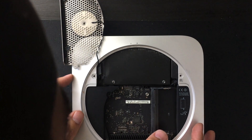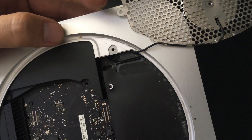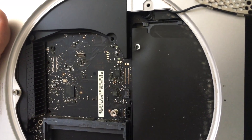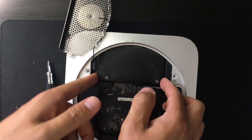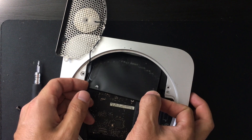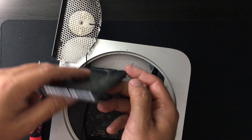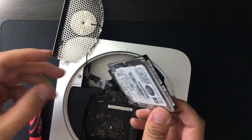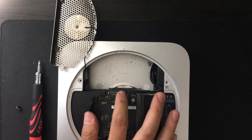iFixit didn't really explain in the guide how to remove the hard drive. If you look closely, there are no screws holding it in place — all you can see is the hard drive connected to the SATA connector. First instinct is to try to pull it down off the connector, but there is not enough clearance. I realized the hard drive is just sitting inside loose — the whole thing lifts up at an angle and just pops right out. It's a basic two-and-a-half-inch hard drive with a black sleeve on it.